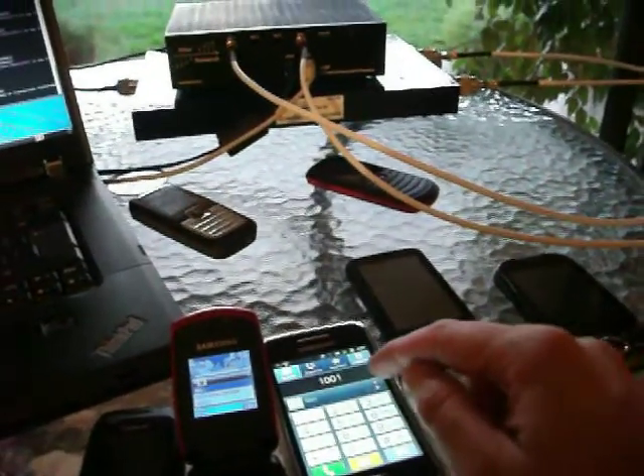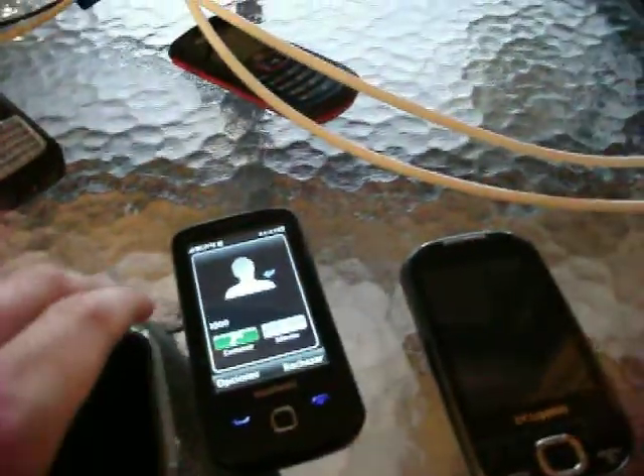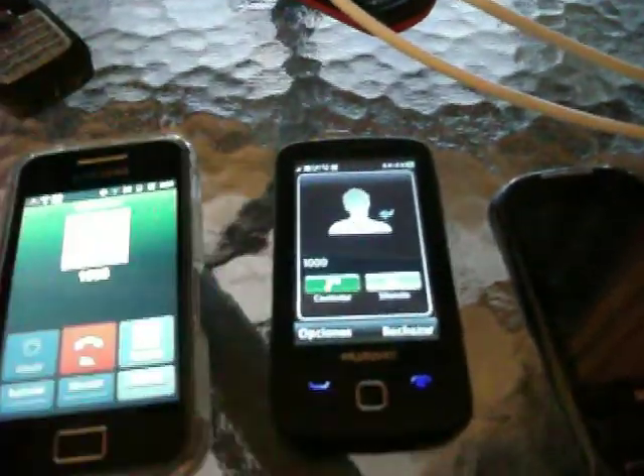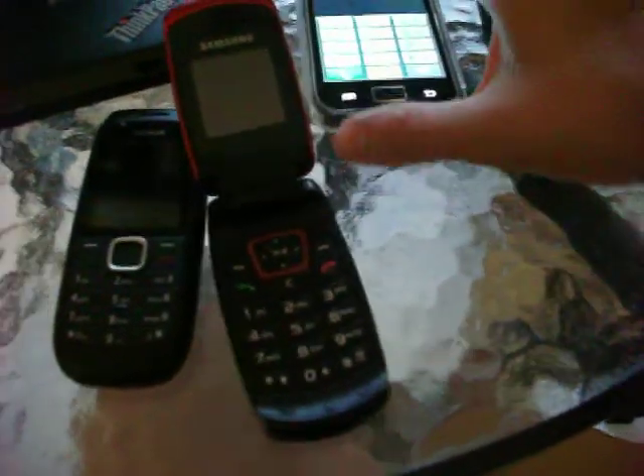I'm going to call 1001. 1003. Here we have the call establishment on Asterisk. We're going to perform speaker mode. As you can see, the voice quality is excellent.